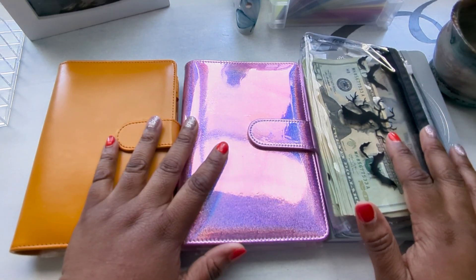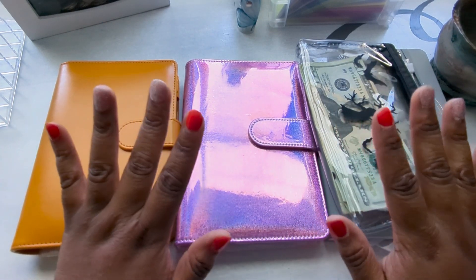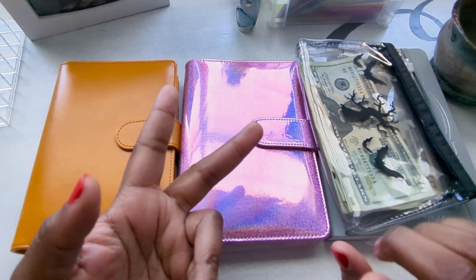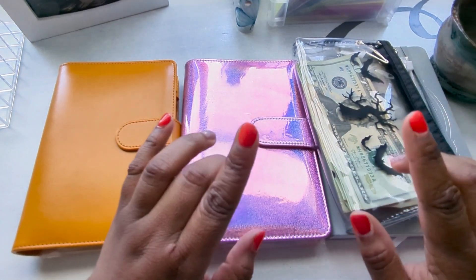Today I will be stuffing my cash envelopes. But before I get started, today is Mother's Day, so I just wanted to take the time to say Happy Mother's Day to all the moms, grandmas, aunts, godparents, and anyone that had to do with raising kids. Because as they say, it takes a village to raise a child.